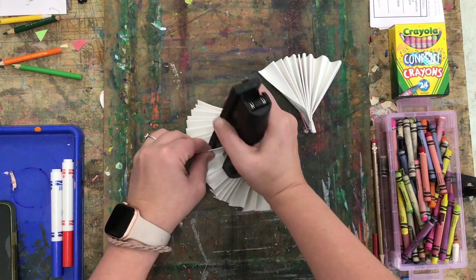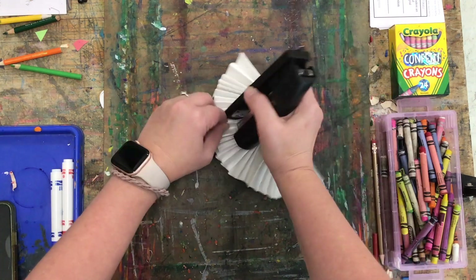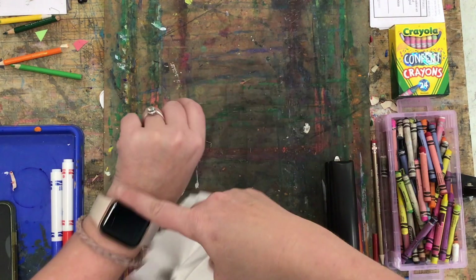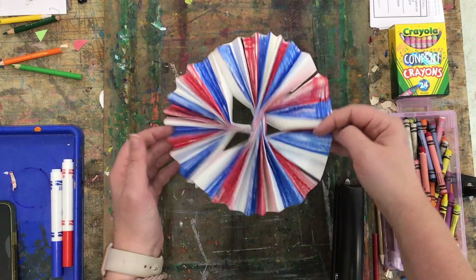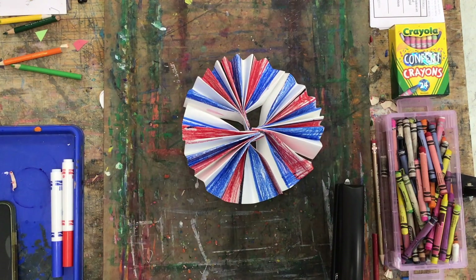I'll start with two fans, then add my third. Then I'm going to pull fan one and fan three together so that they complete this circle, and I have this pattern. Then we're going to add a little detail to the center.